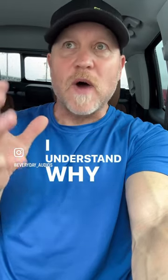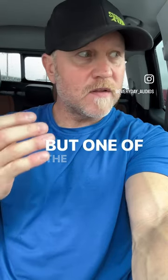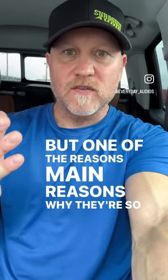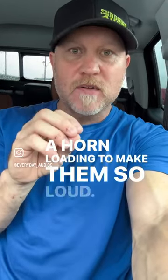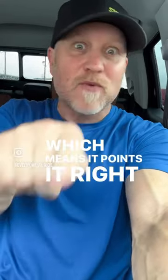Super tweeters — I understand why y'all want to use them, because they're loud, really loud. But one of the main reasons why they're so loud is because they use a horn or bullet, a horn loading, to make them so loud. And what that does is control directivity, which means it points it right at your face.